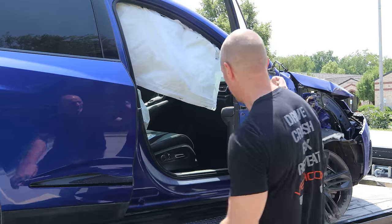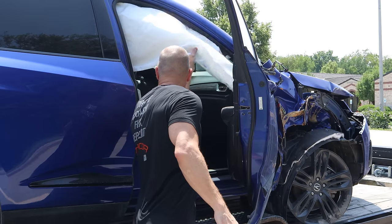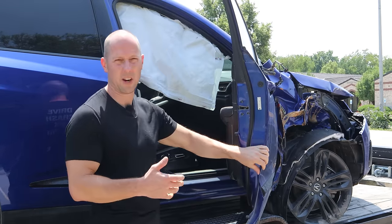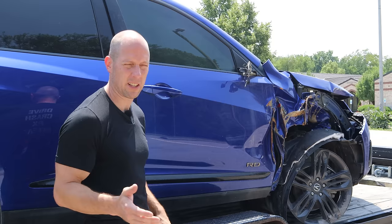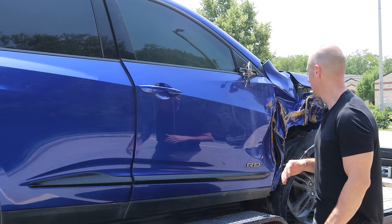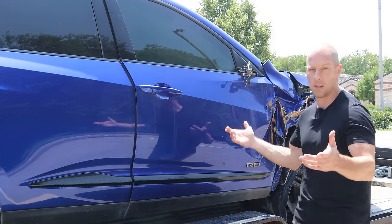Now we've got some airbags that deployed and some seatbelts. They say it runs, but I haven't tried — didn't even charge it up, the battery's dead. It wasn't quite this dirty when I picked it up. It was dirty, but I took the scenic route home from Indianapolis — about 20 miles of gravel roads, so it was very scenic. Let's get it down to the shop, see if it runs, and let's get into it.